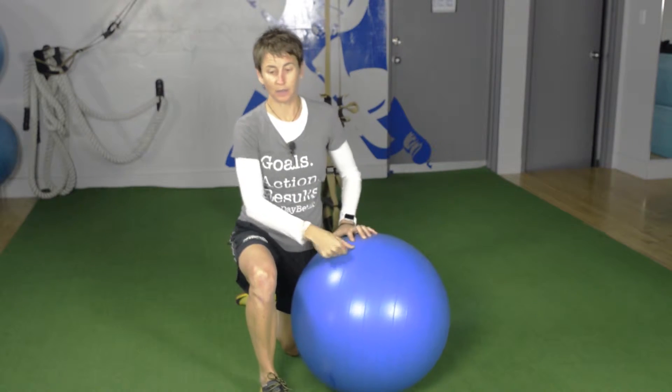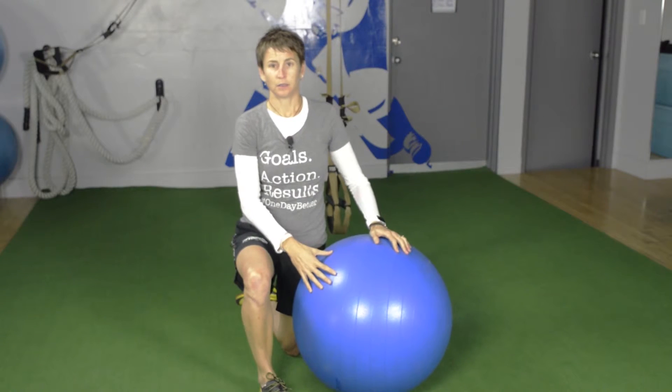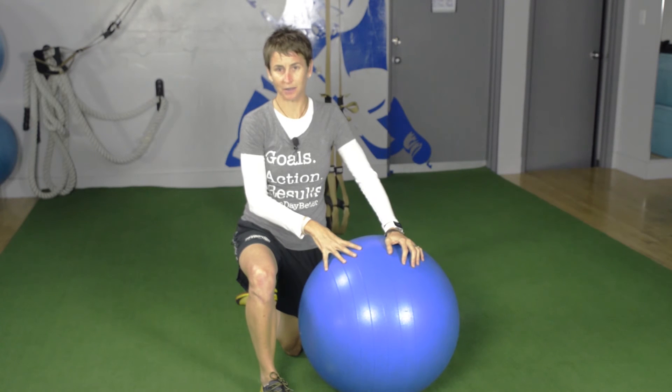If you enjoyed the video, give me a thumbs up. You can leave a comment to ask any questions you have so I know what other videos you want to see. This is Maria from HockeyTrainingPro.com, helping 10,000 players win more games with fewer injuries, even if you don't have the genetic gifts or the natural ability of your competitors. It's okay — we'll still get you there.